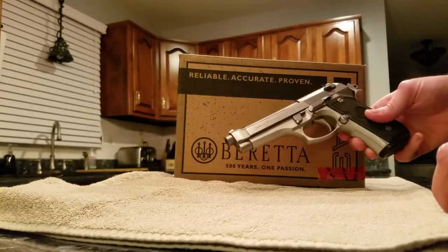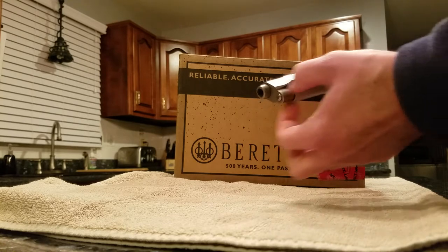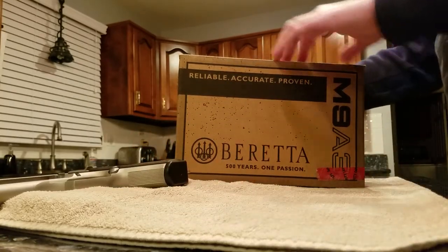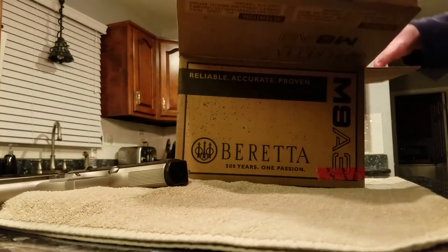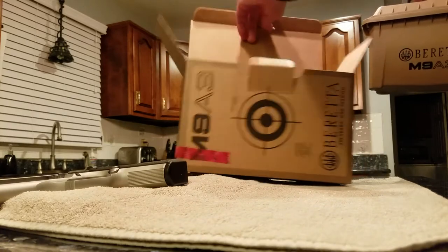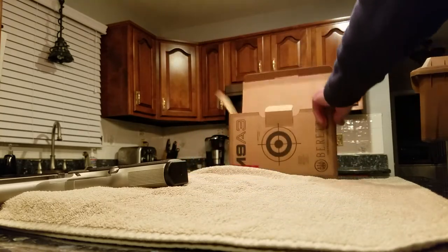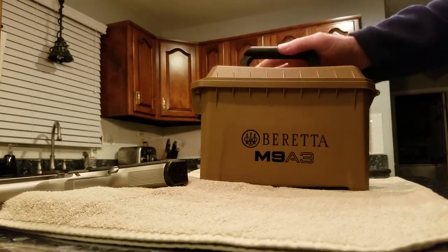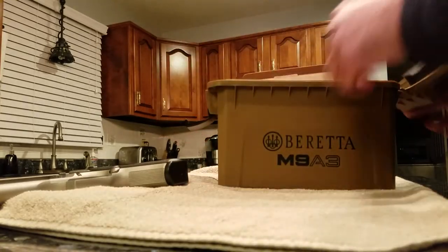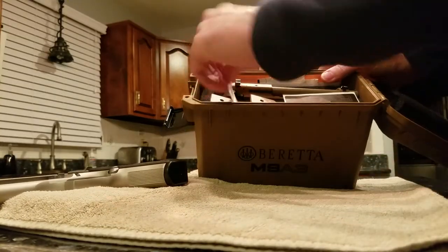That's the standard 92FS — not the M9A1 with the Picatinny rail. So this is the unboxing of my latest pistol. It's pretty cool — comes with this box, a recyclable target you can also use for group size and lot number.